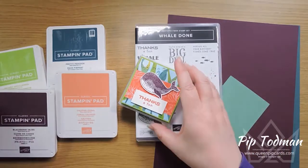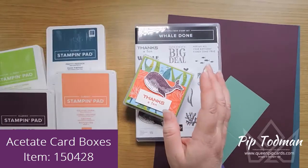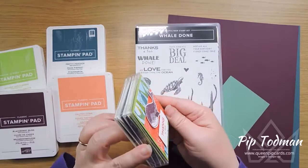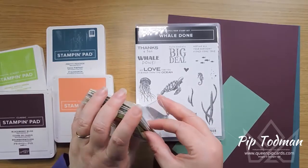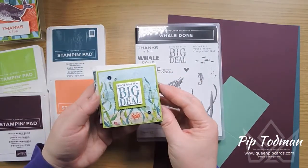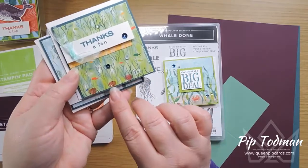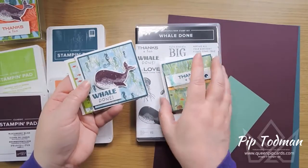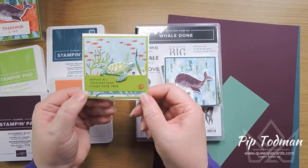We're also using these new acetate card boxes — three and one eighth by three and one eighth — perfect for little envelopes and cards. It's a little thank you gift. Inside we have four little cards all using the same 'Whale Done' stamp: 'You're Kind of a Big Deal,' 'Thanks a Ton,' with cute little seashell sequins, and then 'Well Done' again with a whale.